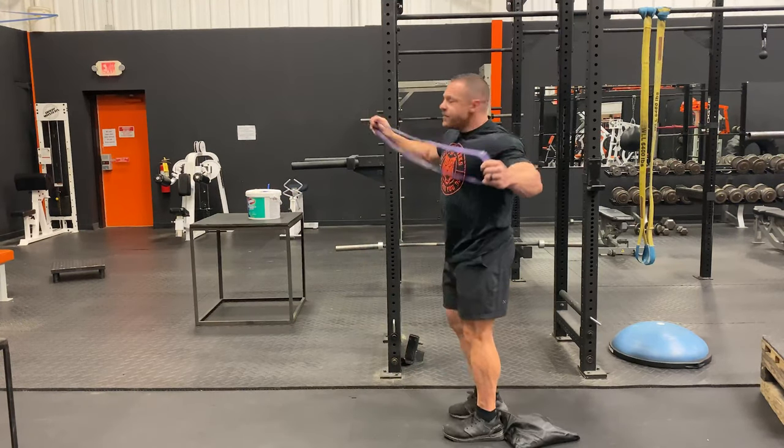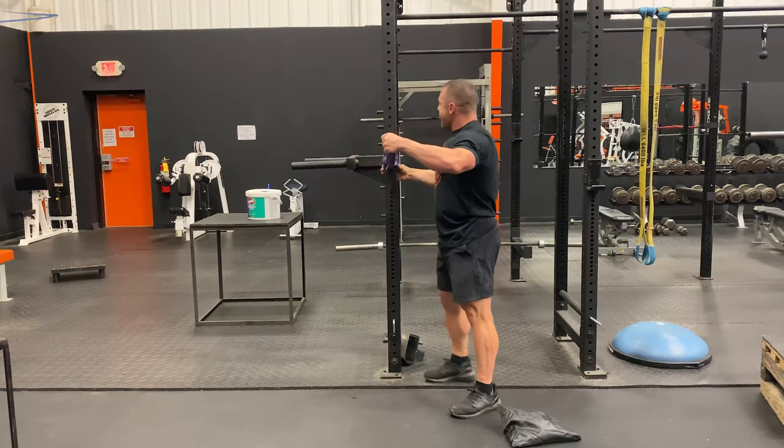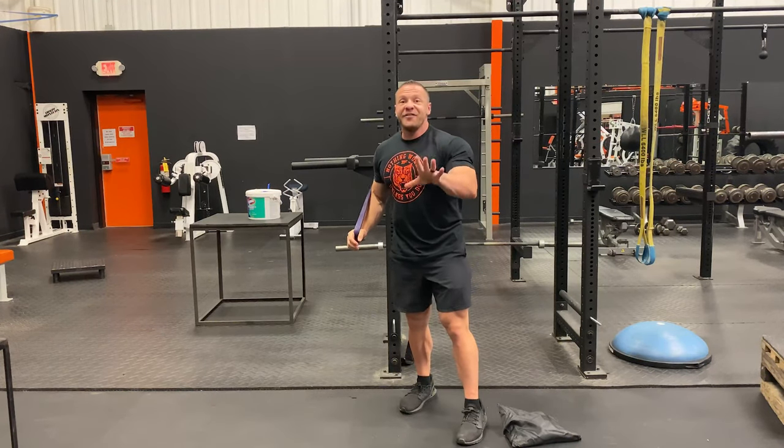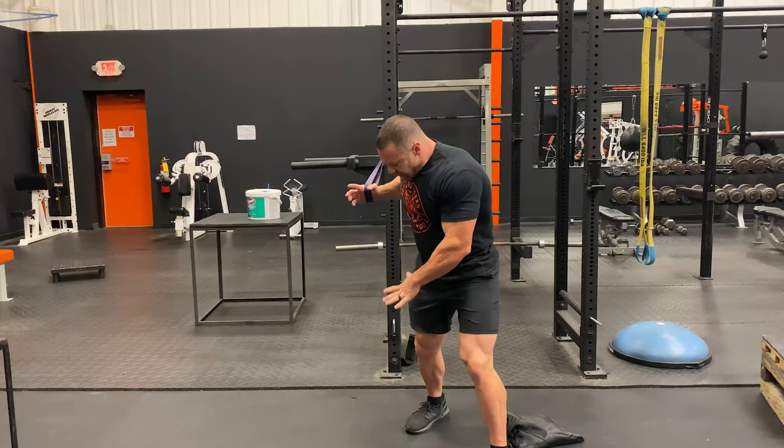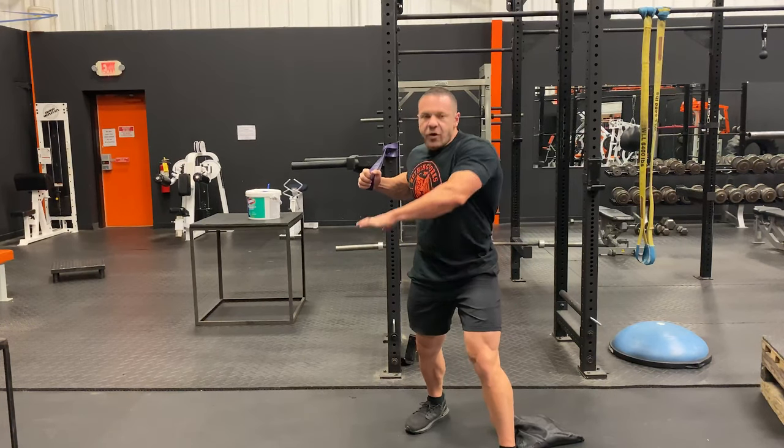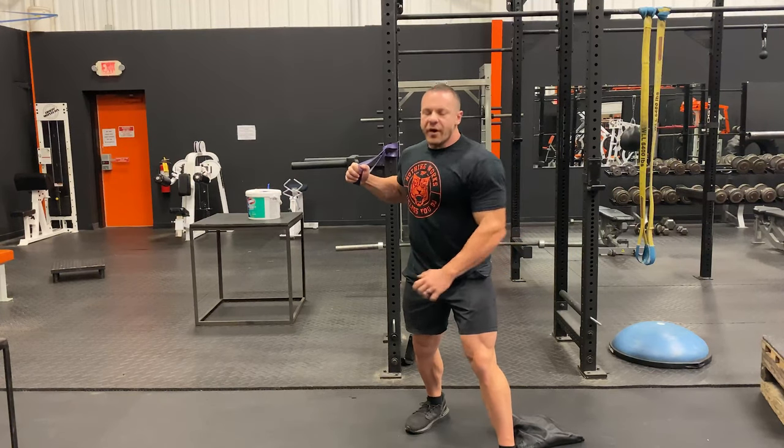What you do is take the band and wrap it around anything — you can wrap it around a mailbox, something that's not going to move. Do not do a table leg; I have seen that backfire. Step forward. If you're doing the right arm, your left foot's in front, right foot's in back. You brace yourself with your core. This arm, just keep it stable — don't have it wobbling around.